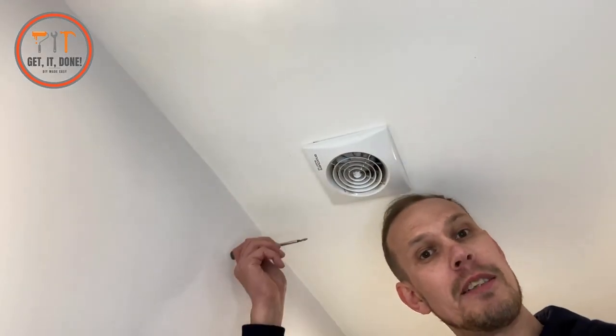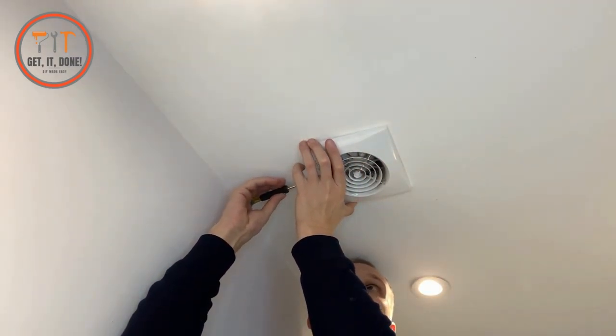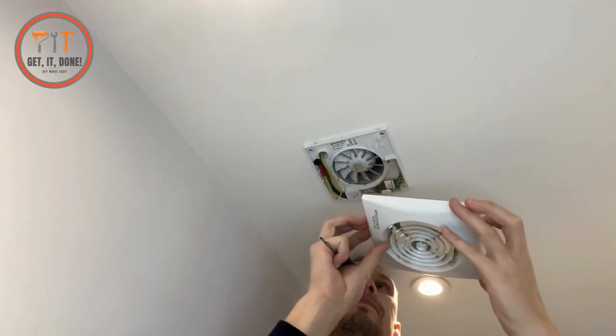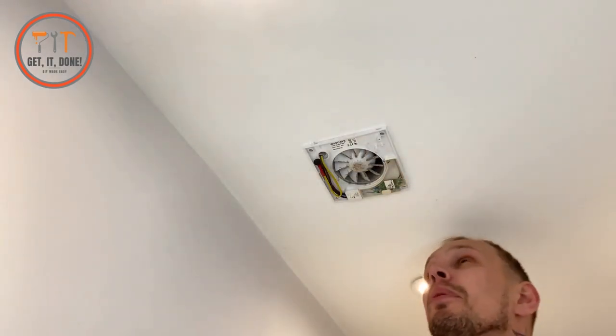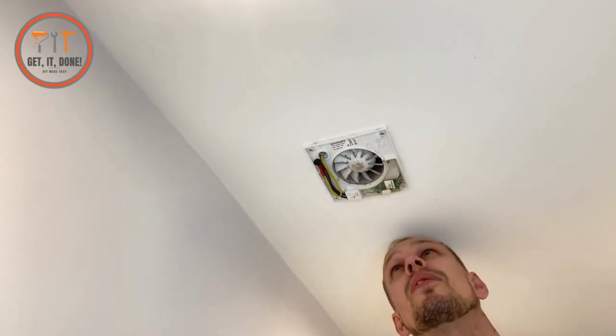With this fan I need to push into a little hole in the back of it, then slip the cover down and it comes off. You can see it's absolutely filthy. What we're also going to do is clean the duct tube above it to make sure it's nice and clear, so when it's pulling air up and out it won't get blocked by any of the grime up there.